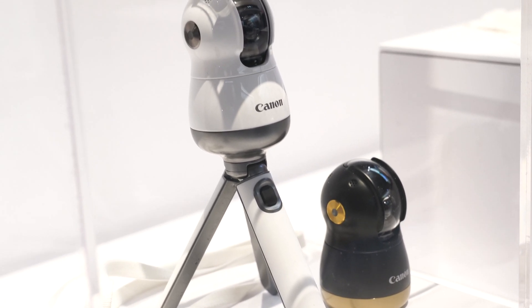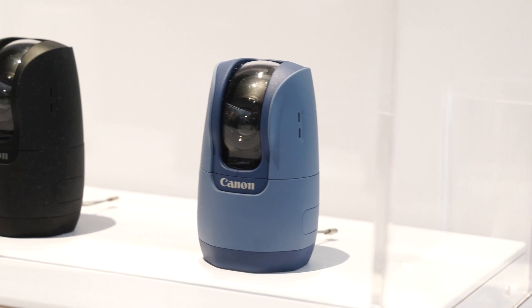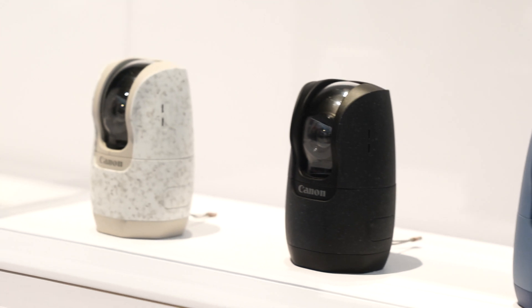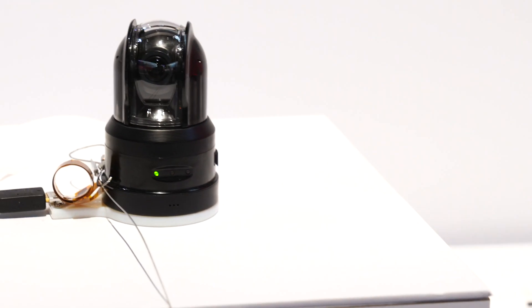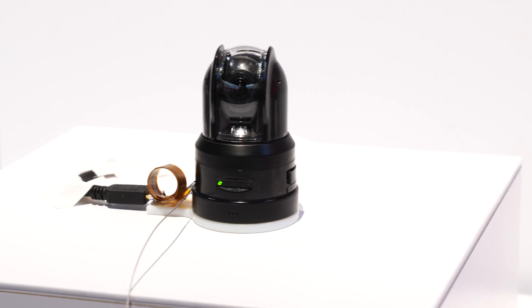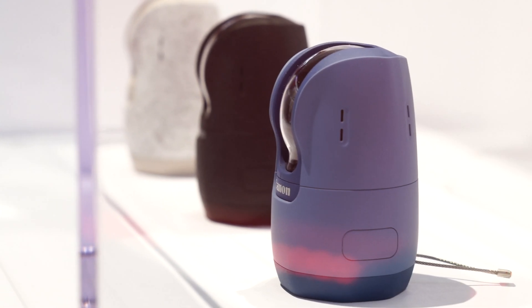It is an incredibly image-stabilized product where you can use it in three different ways. Most people will think about static situations — like being a desktop blogger — where you can mount this on top of your desktop computer. It will track your face and give you accurate autofocus and subject tracking.